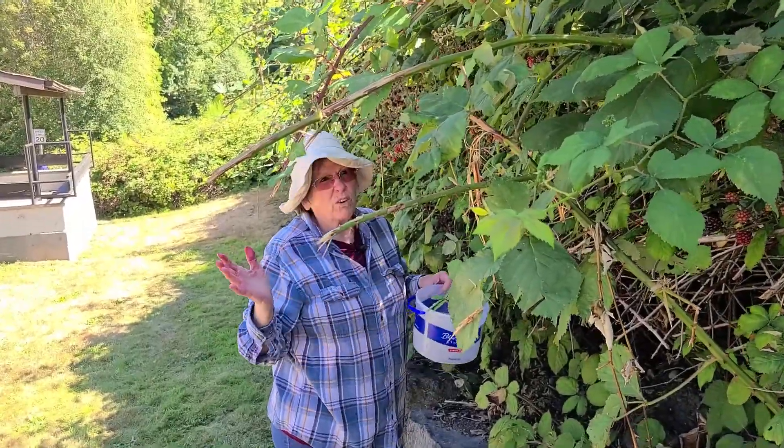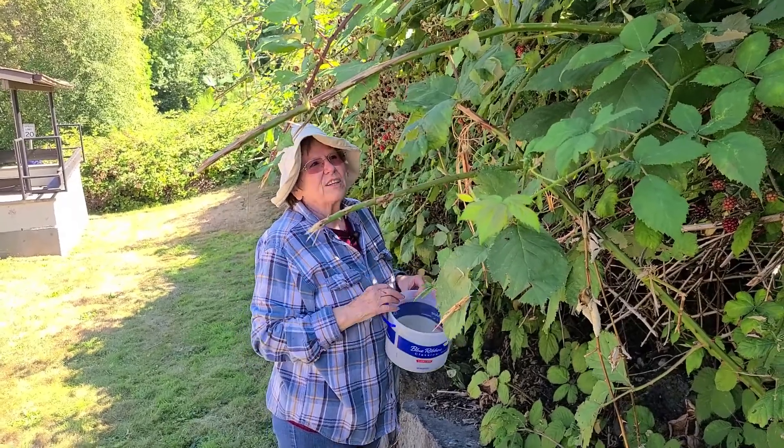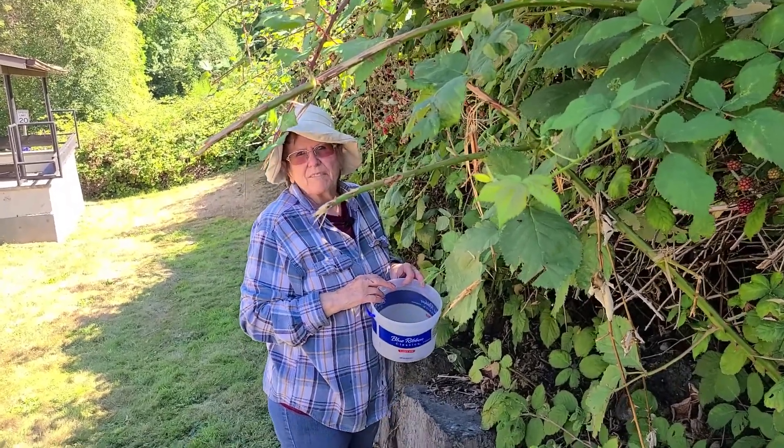Blackberries are all over out here. They grow just about everywhere you look.